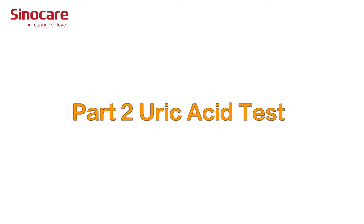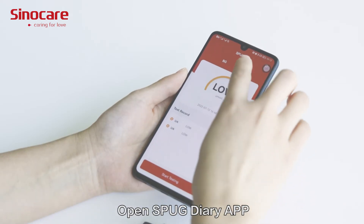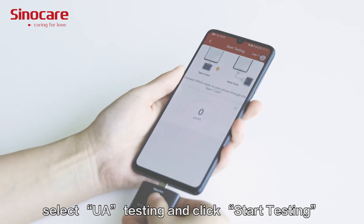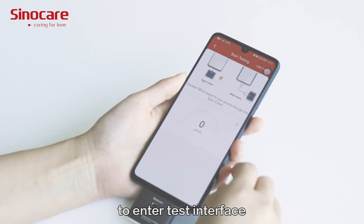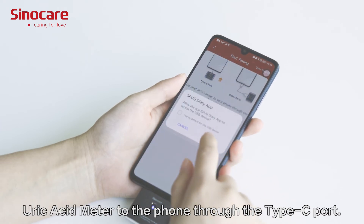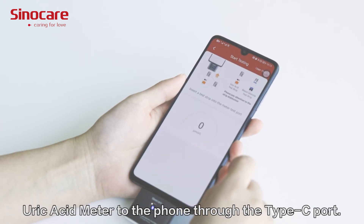Part 2: Uric acid test. Open the SPUG Diary app, select UA Testing, and click Start Testing to enter the test interface. Connect the SPUG Blood Glucose and Uric Acid Meter to the phone through the Type-C port.